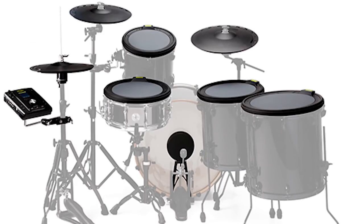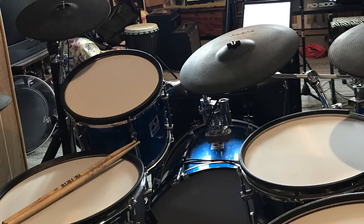Today's a versus video between the N-Fused package versus buying the mesh heads, the cymbals, the module, and all that stuff on your own and cobbling all that together.